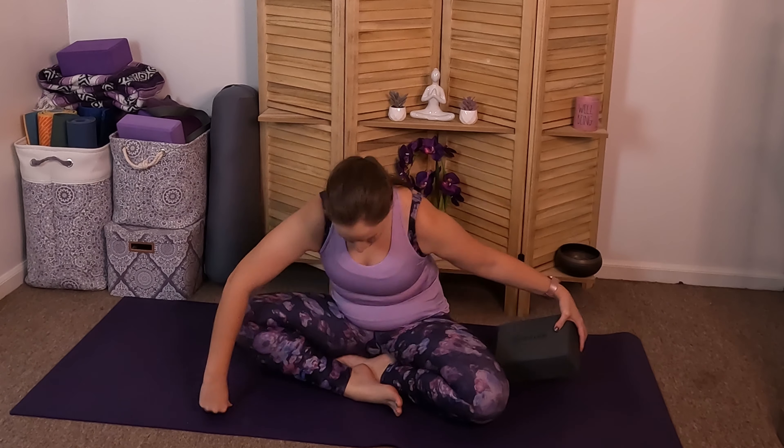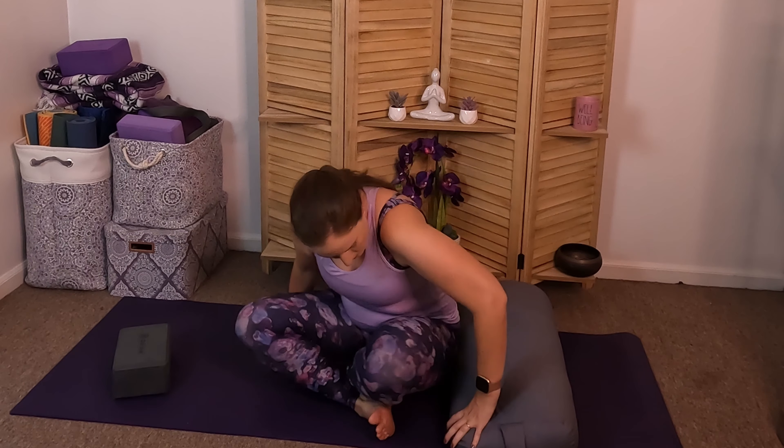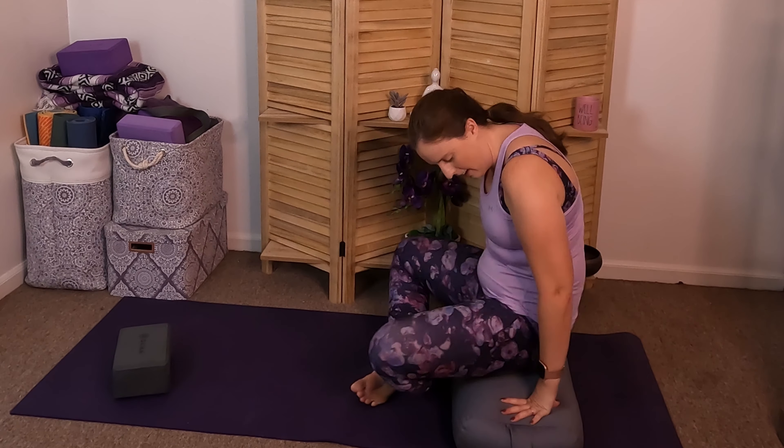The other option if you're having trouble in easy seat is to use a bolster instead of a block — same principle. I would be more cautious with the bolster though, because it's kind of like a pillow and it's really easy to sit in the middle of it and still round your back, which is not as easy to do on the block.